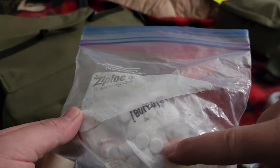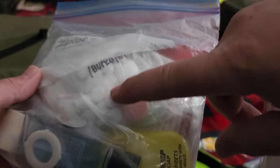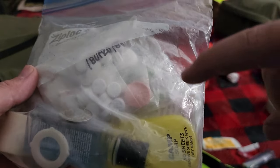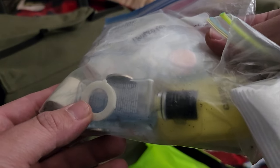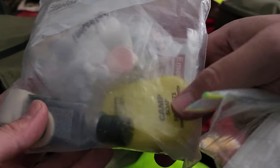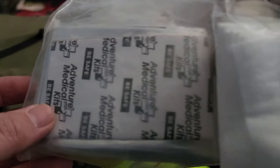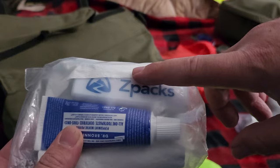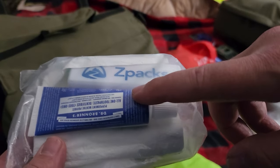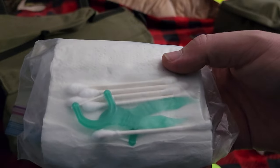Extra gauze. We got medications — basically there's Tylenol, Ibuprofen, some Tums. This little thing is the extra ring filter for the Sawyer. Got some shampoo and soap. Extra tape. On this side we got an emergency blanket, some moleskin for blisters and a few other things. This is the Z-Pack toothbrush. I also have some biodegradable toothpaste, Q-tips, dental floss, and some toilet paper.